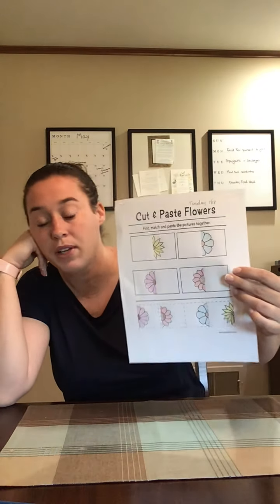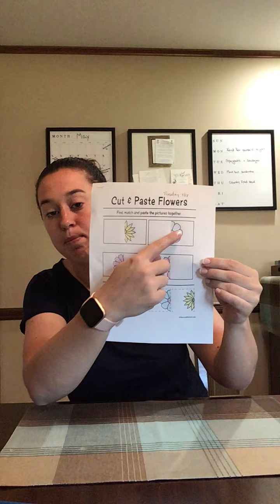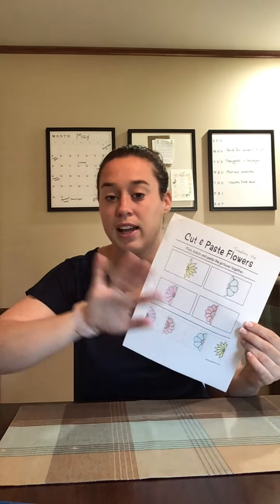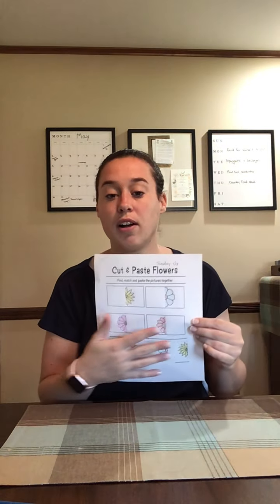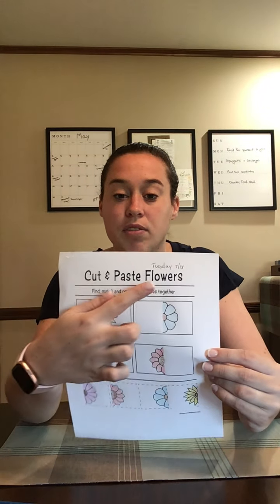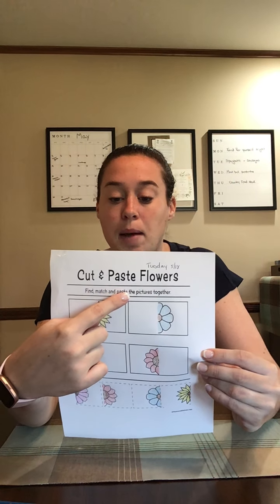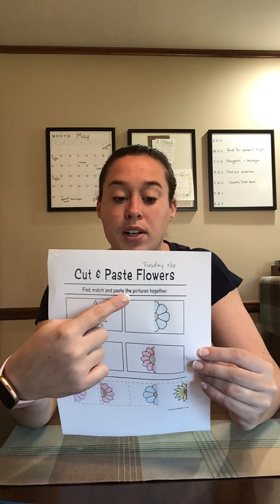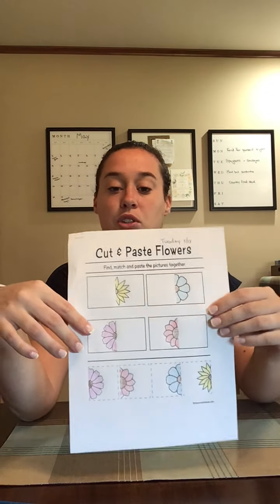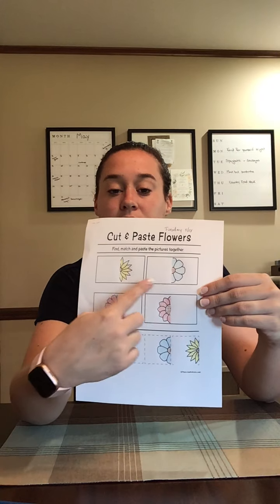This is what we would have done in the afternoon. I already colored my flowers, but you guys can do that at the end. So let's start by reading the directions. It says cut and paste flowers — find and match and paste, so glue, the pictures together. You guys have to find from the bottom the matching flowers.